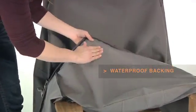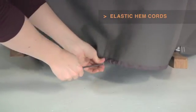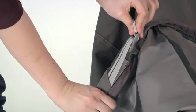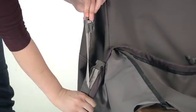Waterproof backing keeps your rocking chair dry, while elastic hem cords move easily through a special channel for a snug, tailored fit. The adjustable webbing belts slide easily for a tight, custom fit.